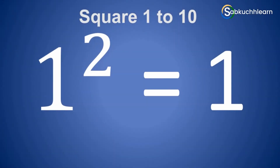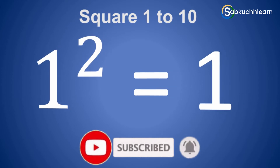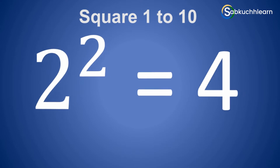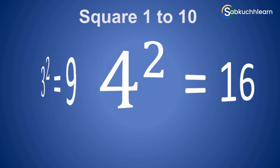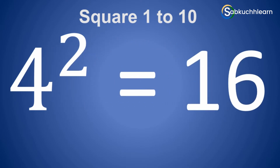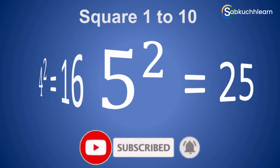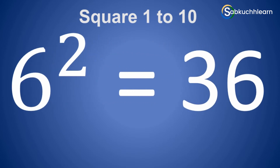1 square is 1. 2 square is 4. 3 square is 9. 4 square is 16. 5 square is 25. 6 square is 36.